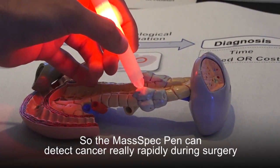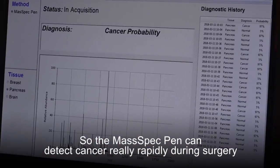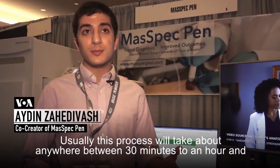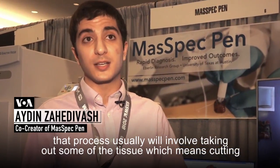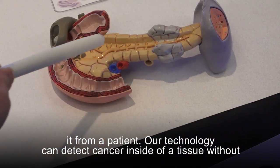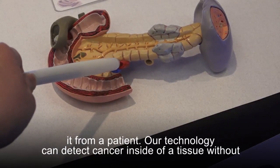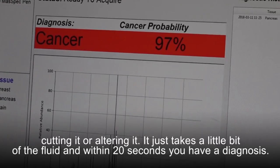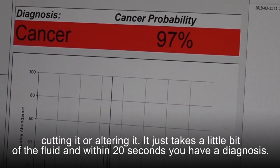The MassSpec pen can detect cancer really rapidly during surgery. Usually this process takes anywhere between 30 minutes to an hour and involves taking out some of the tissue, which means cutting it from a patient. Our technology can detect cancer inside of a tissue without cutting it or altering it. It just takes a little bit of the fluid and within 20 seconds you have a diagnosis.